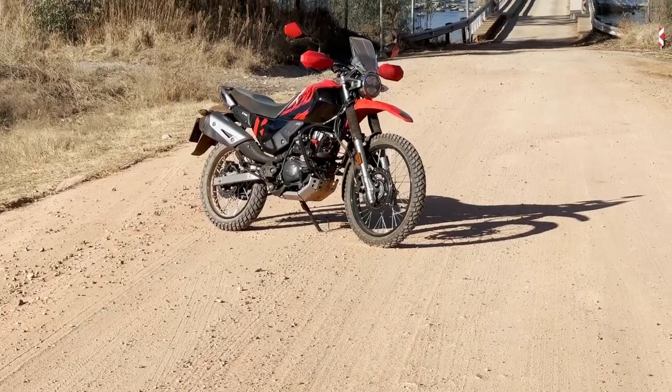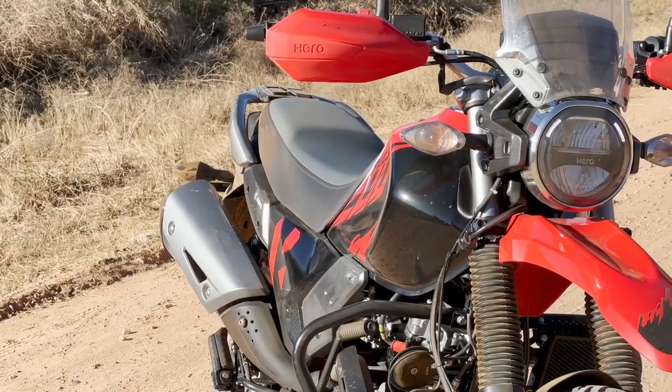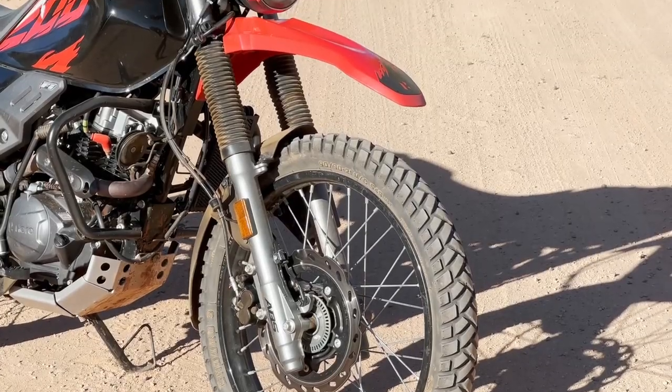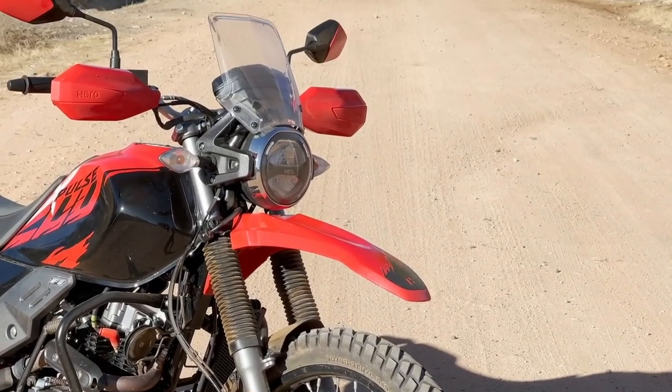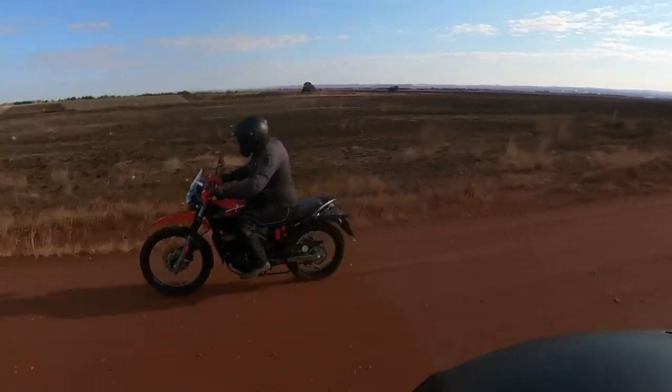Hello and welcome once again to The Bike Show and an episode that sees Don regale us with tales of his long-term Hero X-Pulse. The fact that it is one of the smallest capacity and most affordable of all models on which to go adventure riding has not stopped our resident horsepower junkie from becoming absolutely smitten with this new bike in his life.